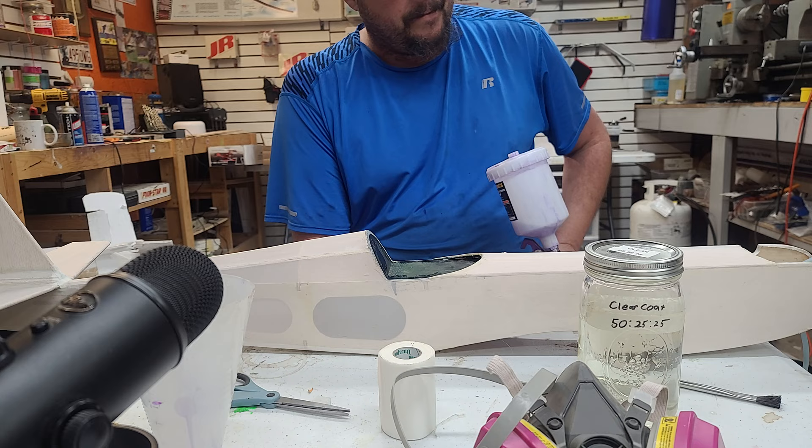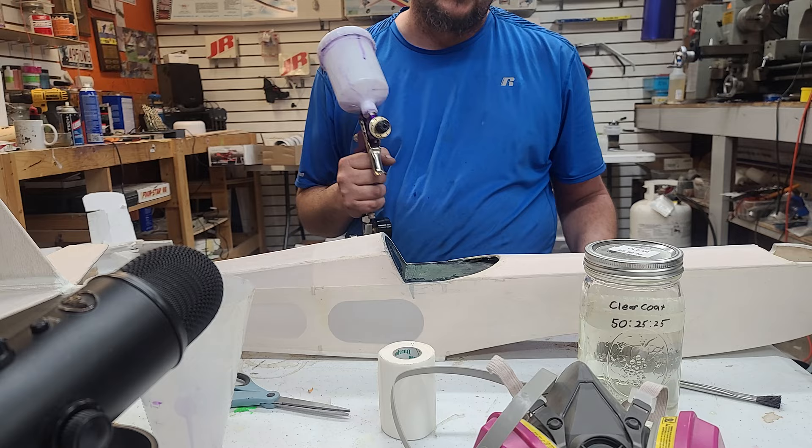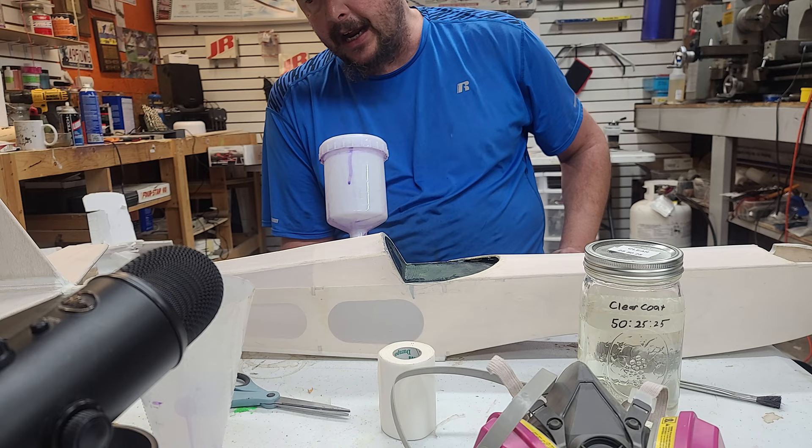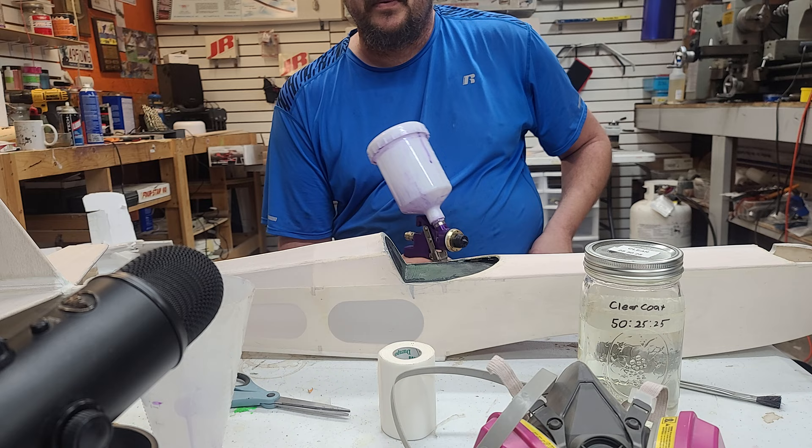I'm going to spray a coat — get the top of the airplane, let it set for 24 hours, flip it over, do the bottom, let it set for 24 hours — and repeat that process three separate times, then you'll be ready for color. While this is going on over about three days, I'm going to get the wing ready to cover in fabric. There's always something to do. With that quick little tip, next time we see you, we'll be putting some fabric on the wing.